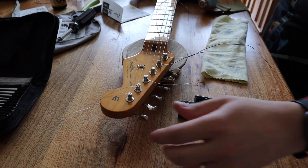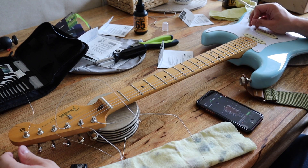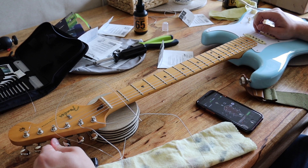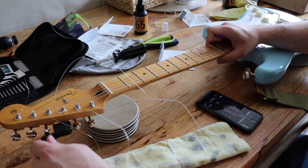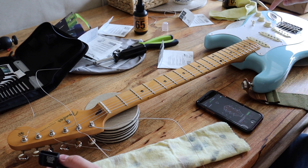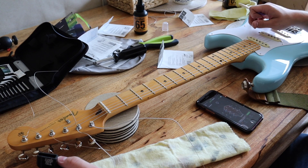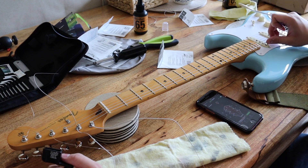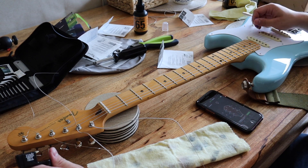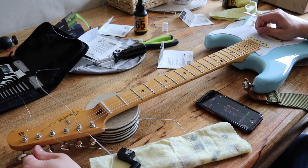I'm going to tune the guitar up as best as possible using my app GuitarTuner — my favourite one at the moment. That string is very loose. The reason is that with a tremolo arm, when you loosen a string it makes the other strings tighter, and when you tighten a string it makes the other strings looser, because it's all balancing on those springs. So you might have to revisit and re-tune strings. As you can see, my E has gone way out of tune again — I'll just carry on and keep tuning.